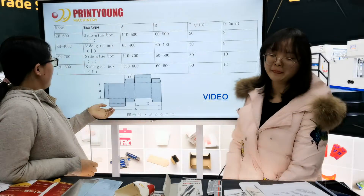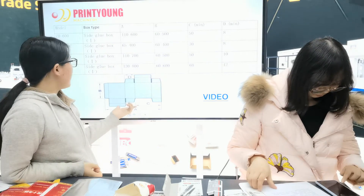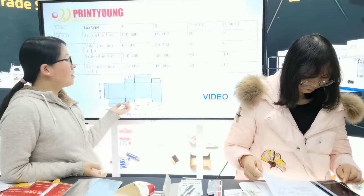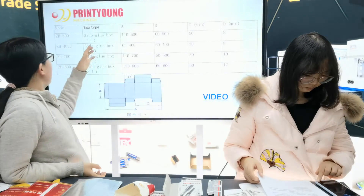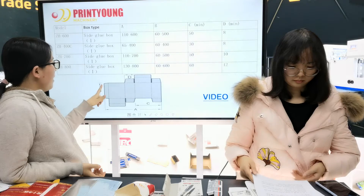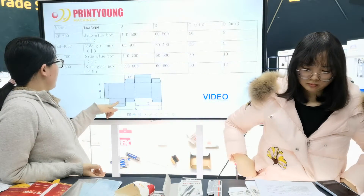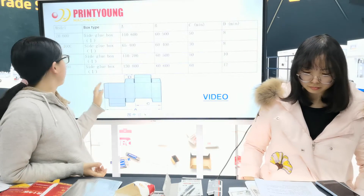You can see this picture of the machine — this is the same as the previous model ZH300. This machine is the same. For this line B, to apply glue, the machine normally uses cold glue (cola fría).